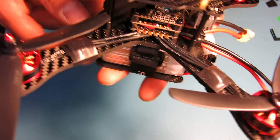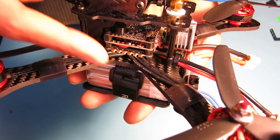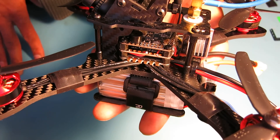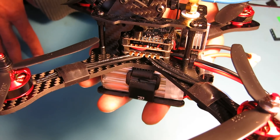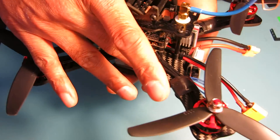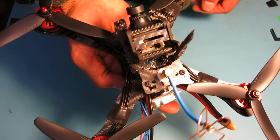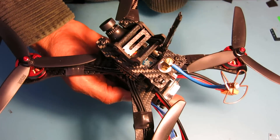Another problem with the wiring is that the width of the speed control puts the wires right out into the area where you'd be grabbing the quad to handle it. I did have to wire them at an angle to try to avoid that problem, but when you grab it from the bottom you're still going to be touching the wires, so you have to be very careful not to put any additional fatigue on the cables.